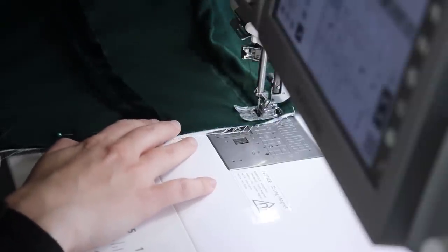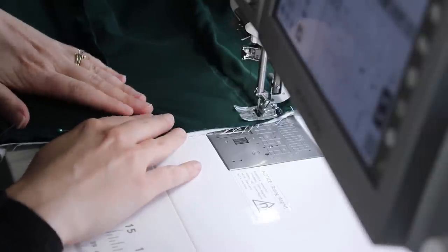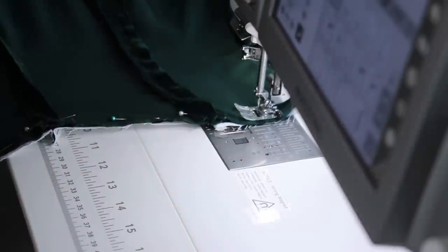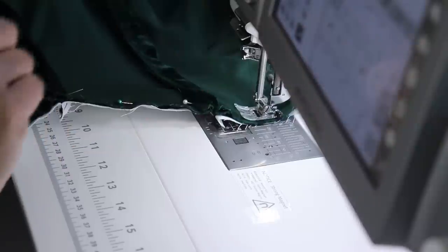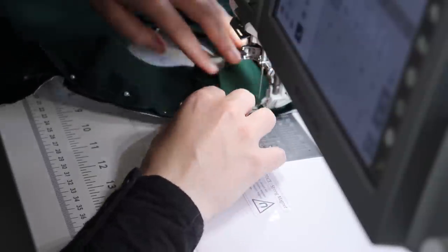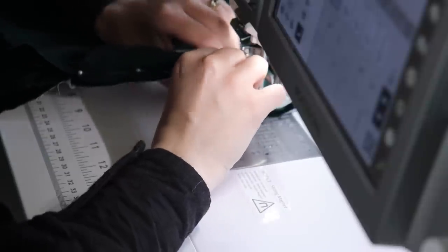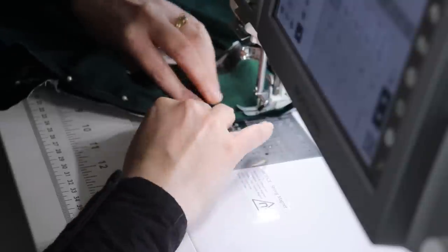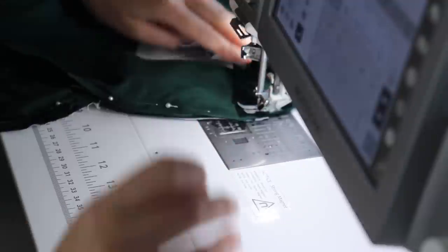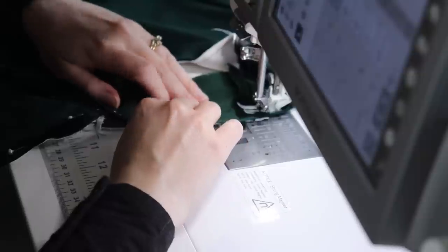I realized I wasn't supposed to be sewing the bottom of the bodice that way. I pinned it top to bottom but I'm actually supposed to sew just the top and not the bottom — so don't do that. Don't be like me and have to rip it all out. Once I stitched the velvet to the lining at the neckline, I did an understitch — I folded the velvet and lining side together and stitched very close to the seam line on the lining so that everything would fold backwards. This keeps the black fabric from popping out, which is an issue I've had in the past.